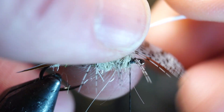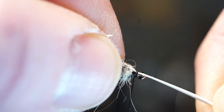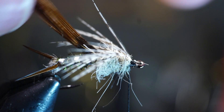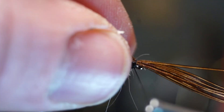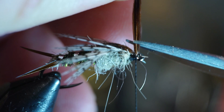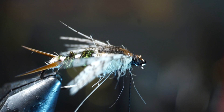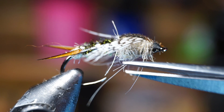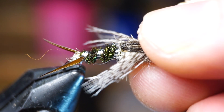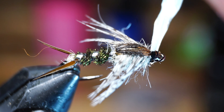Then pull the partridge feather forward and over the dubbing ball. A few of the fibers may be attached past the hook point — just strip off any excess fibers off the stem and then tie this in right behind the hook eye. After it is secure, break or clip off the stem. Now pull the pheasant tail fibers up and over the partridge feather to form a wing case. Place your thumb on top of the fibers to flare them out a bit and form a wider wing case. Tie these in tight with a few wraps and make a few wraps in front of them as well. Clip off the pheasant tail fibers as close as possible and clean up that section so there are no fibers hanging over the eye of the hook. Once you're happy with the head of the fly, whip finish and trim off the thread. Fan out the wing case by wiggling your thumb on top of it and position the partridge feather correctly. Once you're happy with the look, add some head cement on your whip finish and a little over the wing case.